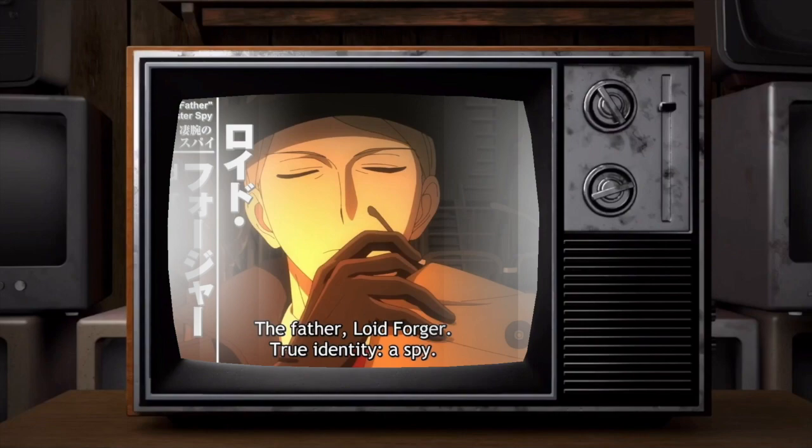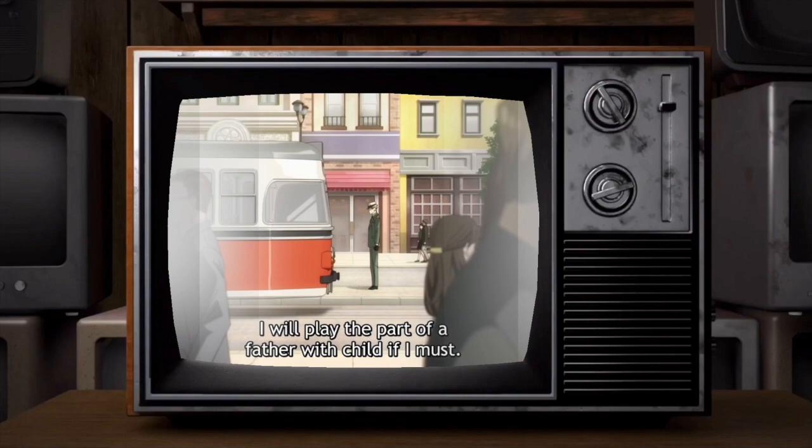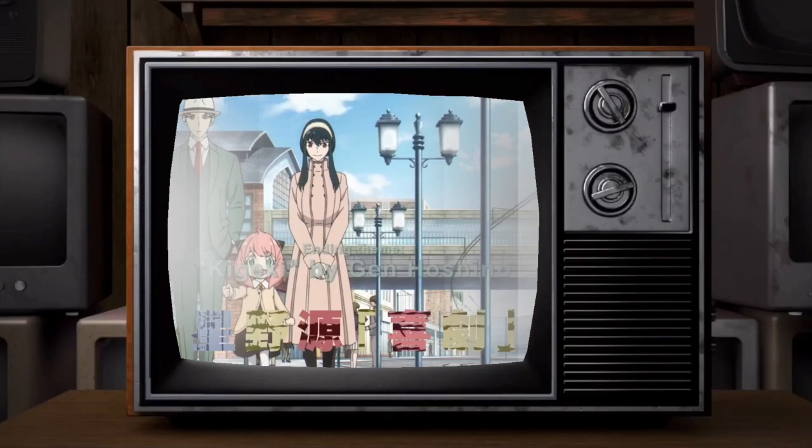After watching Spy X Family, I want to show you how to be like Mr. Lloyd Forger, aka Twilight. Before I begin, if you enjoyed this type of content, make sure to like and subscribe and drop any new ideas that you want to see next.